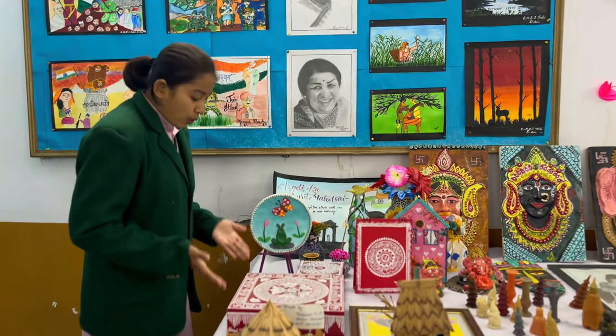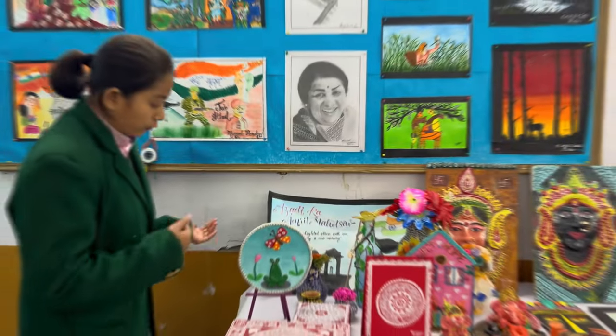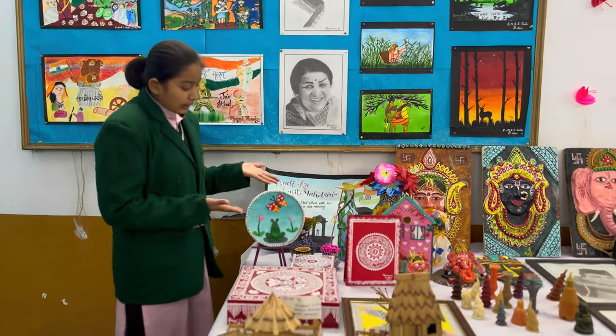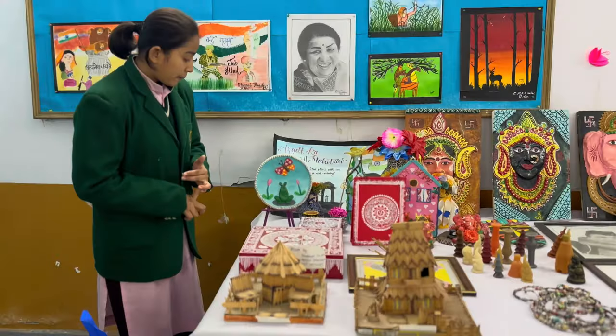Moving forward, here you can see this folk art of Uttarakhand called Airpund, prepared by students. Moving forward, you can see this clay work which was prepared with the help of molded clay, tissue paper, and hardboard.